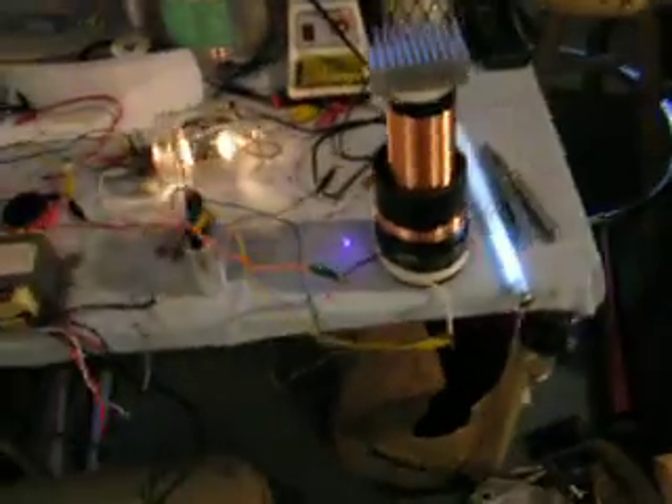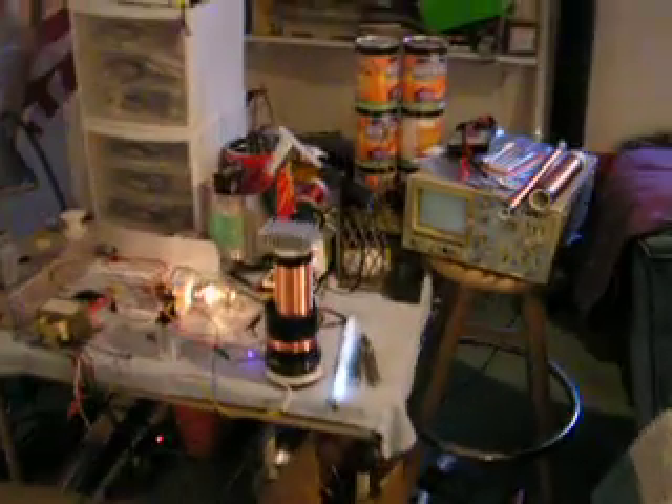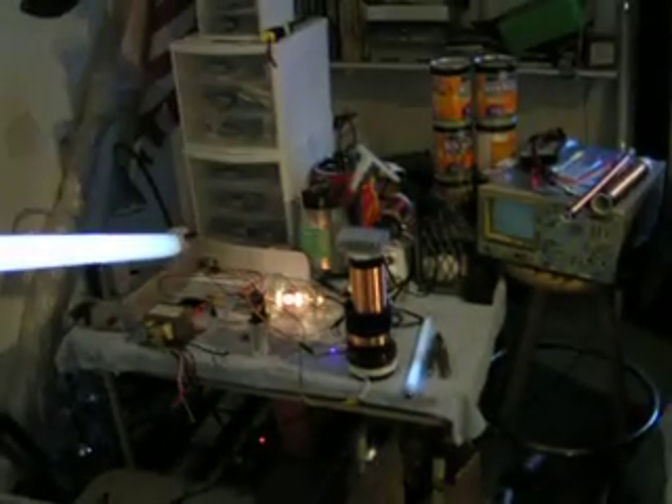There it is, and there's a little fluorescent light to the right of it — it's lighting up. And here's this big fluorescent light; it's just over a meter long, I guess, and it lights quite a ways away.